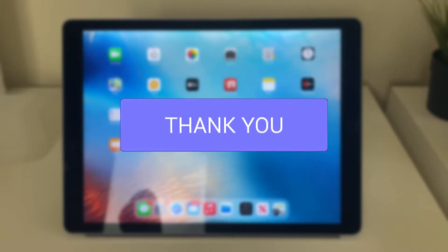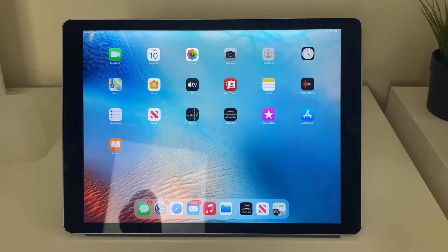It's important to note that you will need to own a PS5 for this to work, and you will need access to it to set it up. But once it's set up, we can then play PS5 games anywhere with our iPad with a connection to the internet.